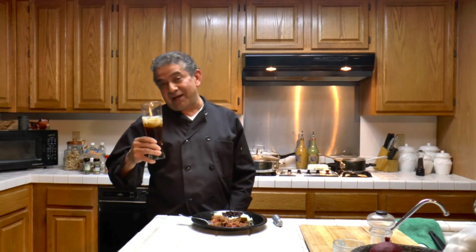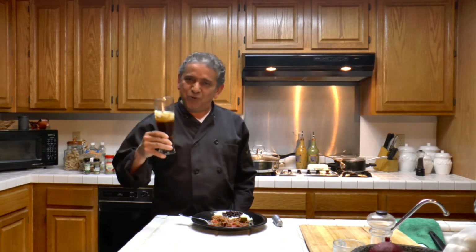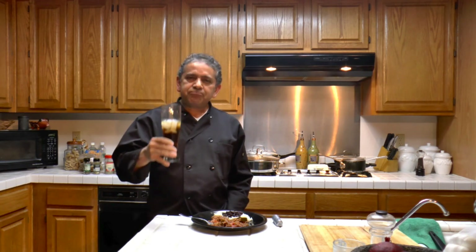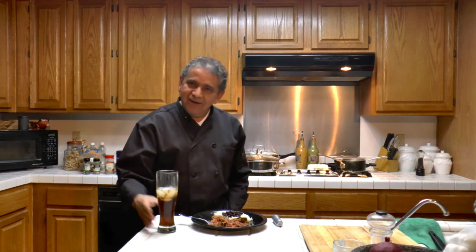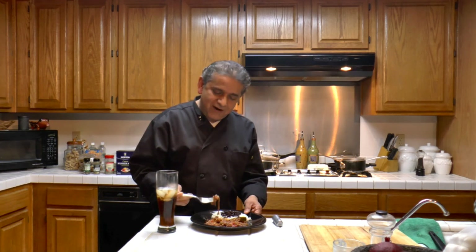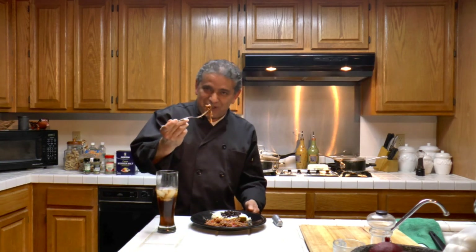Until the next time. Salud. And with ropa vieja, there is nothing better than a Cuba Libre. Salud. Thank you for subscribing — until the next meal. We're going to be cooking more Cuban food this month. To your pleasure.